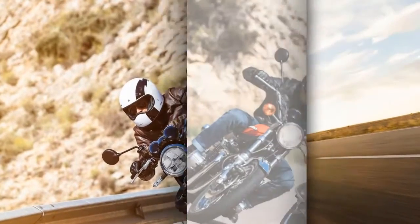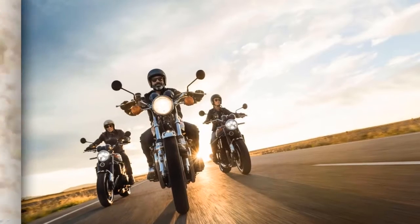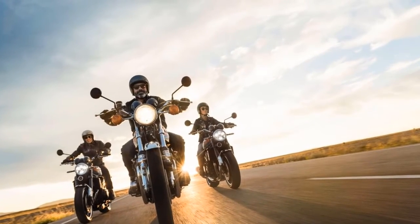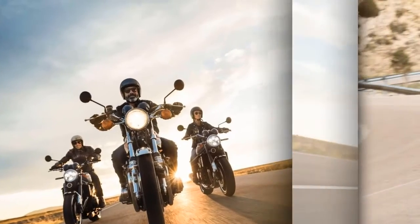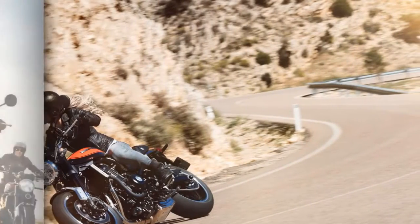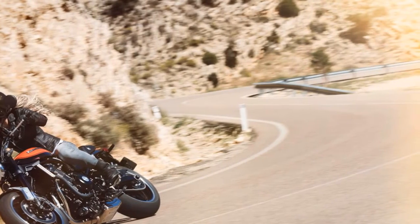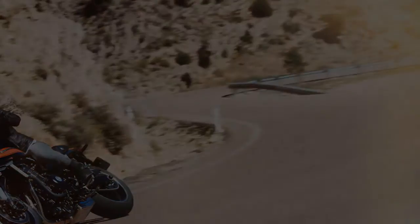10. The 2018 Kawasaki Z900RS is also enhanced with two-level traction control. Mode 1 is for standard conditions and Mode 2 is for rain. The system can also be turned off. 11. An analog-style speedometer and tachometer.